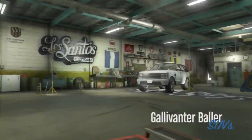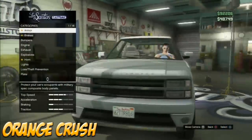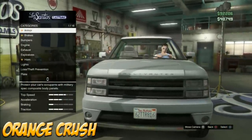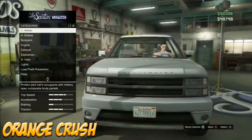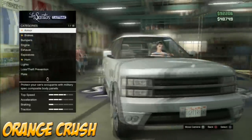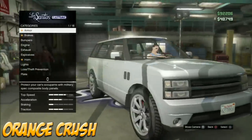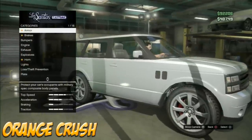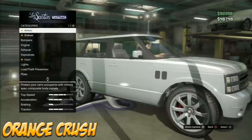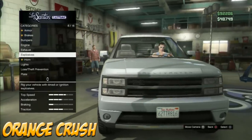Alright guys, this is the second color — it's called Orange Crush. You might be wondering why I switched from the Zentorno to an SUV. I just want to let you guys know we're doing an SUV class car show on Sunday at 5 p.m. Pacific time. Bring your SUVs and meet me at the location — I'll give more info in the next video about where we'll be and what's going to happen.